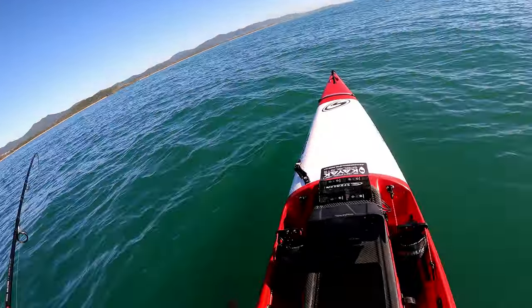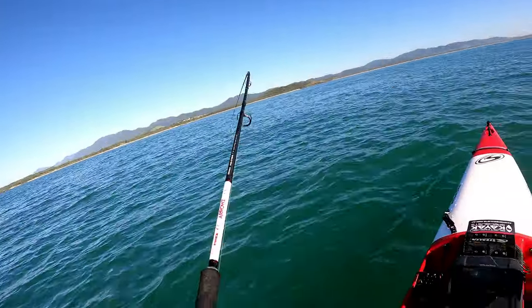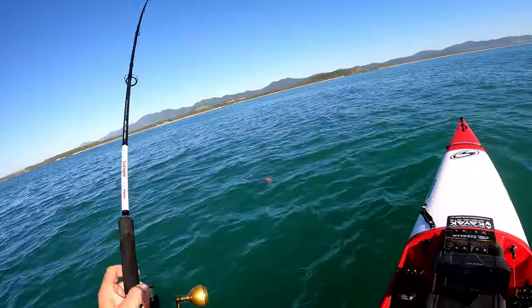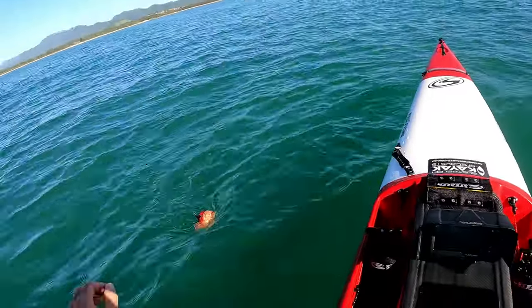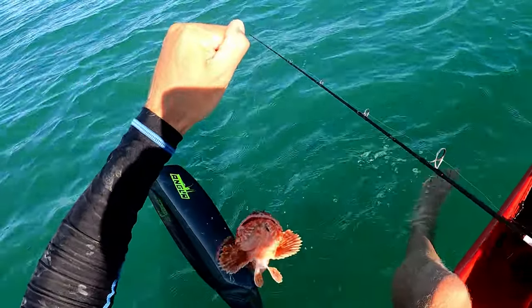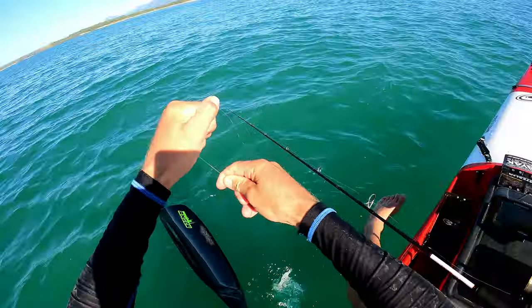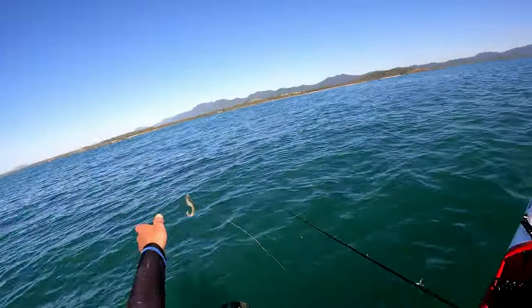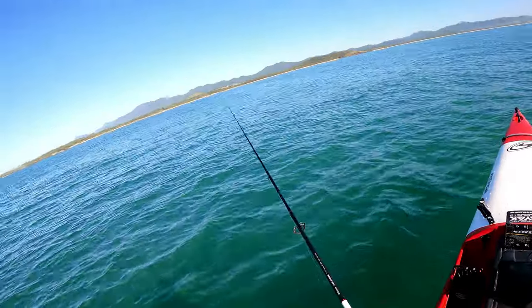I'm on it, feels like a rock cod. I just felt a big bump on my rod — big bump. Look at that. Let's try it again.